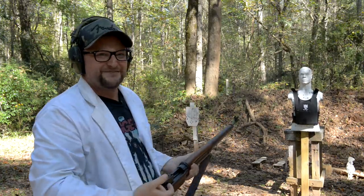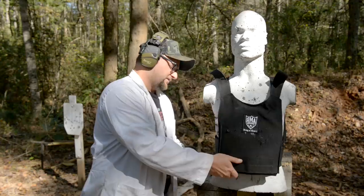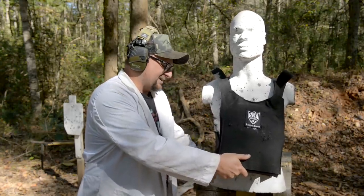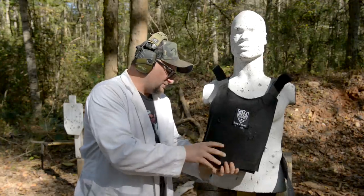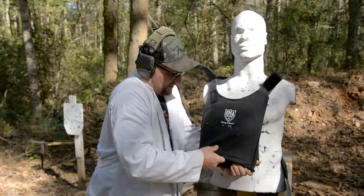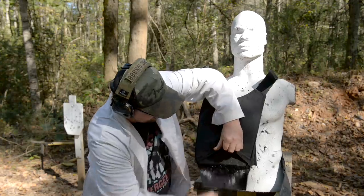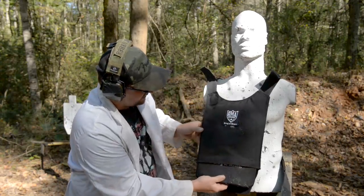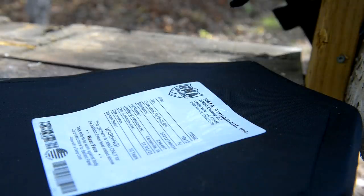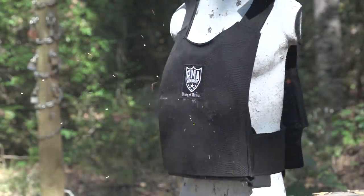I saw some sparks fly out of that. That was sketchy — that's the train to Sketchville. Let's have a look. Good grief. I just cannot even begin to think of what it would be like to have this armor on and get hit with that round. Let's get this armor out of the carrier. We did get some jacket remnants coming out. The back face deformation — actually not bad. That was two rounds of black tip, just a mild amount of back face deformation.